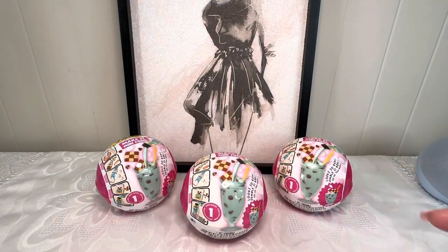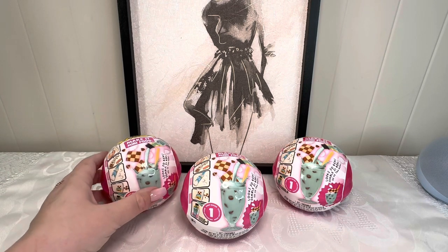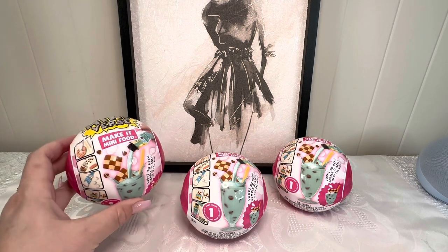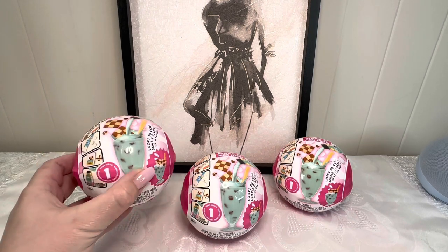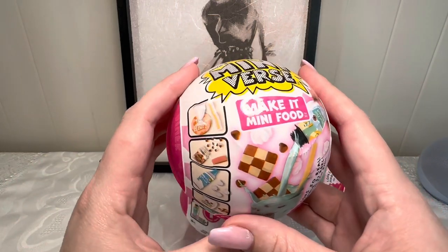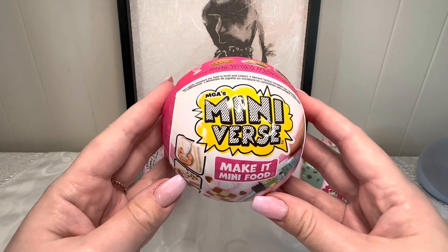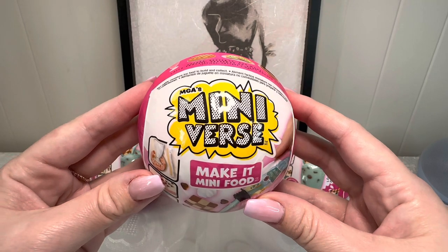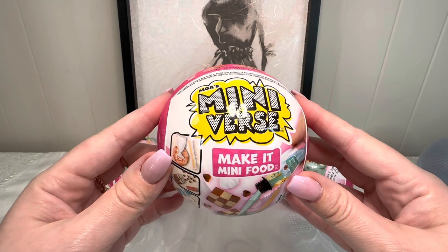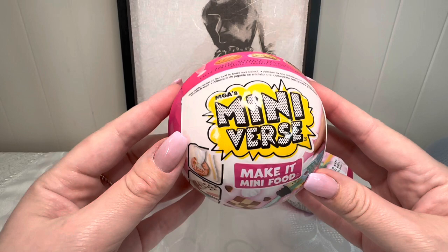Hi everyone, welcome to my channel. My name is Rachel of Ladies Gallery, and welcome back to my gallery of all things lovely. In today's video, we're going to be opening up three of the Mini Verse Make It Mini Food Diner Series One. We haven't opened any mini brands in a while, so I thought it would be interesting to check these out. I've seen them all over Instagram and YouTube, and I thought we'd take a look today.